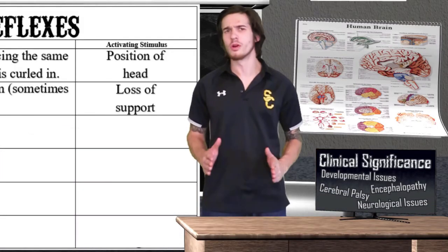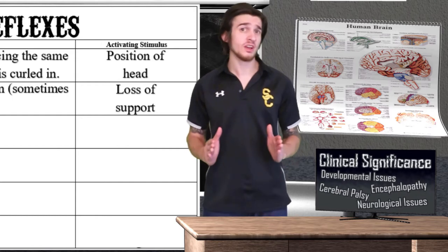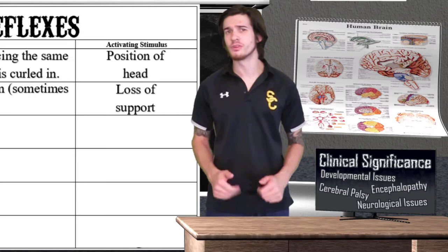There is a clinical significance to the moro reflex. It has been shown that lack of the reflex, or persistence of the reflex past six months, is considered abnormal and can be linked to neurological issues.